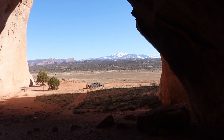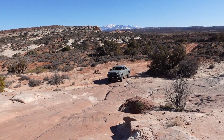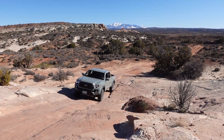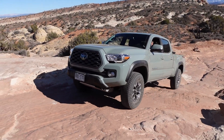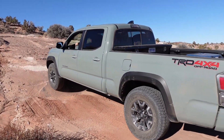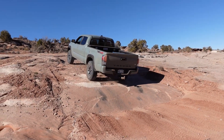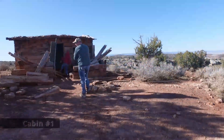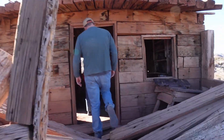After spending time at the caverns, it was time to hit the trail and continue on to finish our day. Two-wheel drive! Right before you complete Dome Plateau, you'll arrive at these old mining cabins. Don't just blast by them — take some time and look. They're pretty neat.